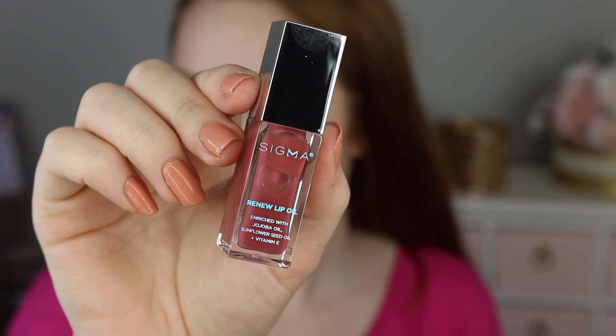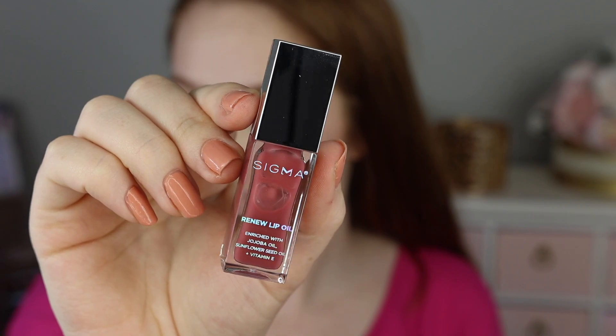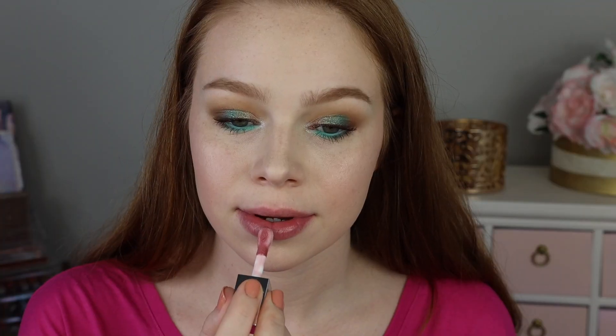Next we have the shade All Heart, which is the one I'm wearing right now, and this is described as a lightweight formula in a berry mauve sheen. Without even reading that, I would have just described it as a mauve — it just has a little bit of that really beautiful muted pinky-purple tint to it, but again, as you'll see during the lip swatches, these are all pretty similar. It's just the most subtle tint.